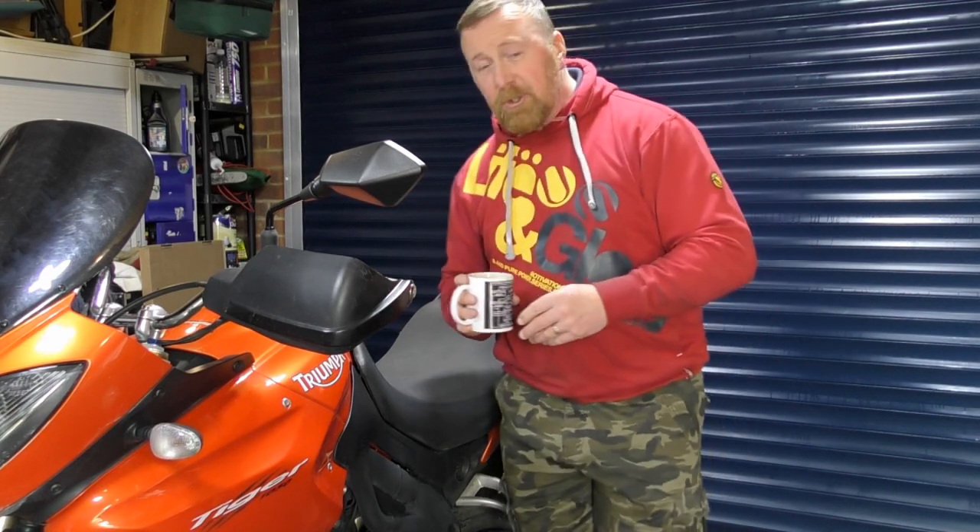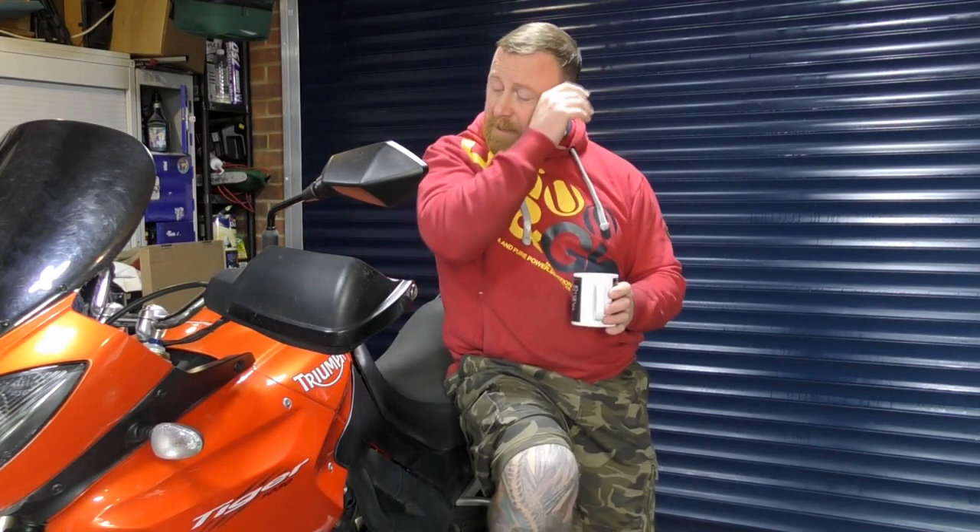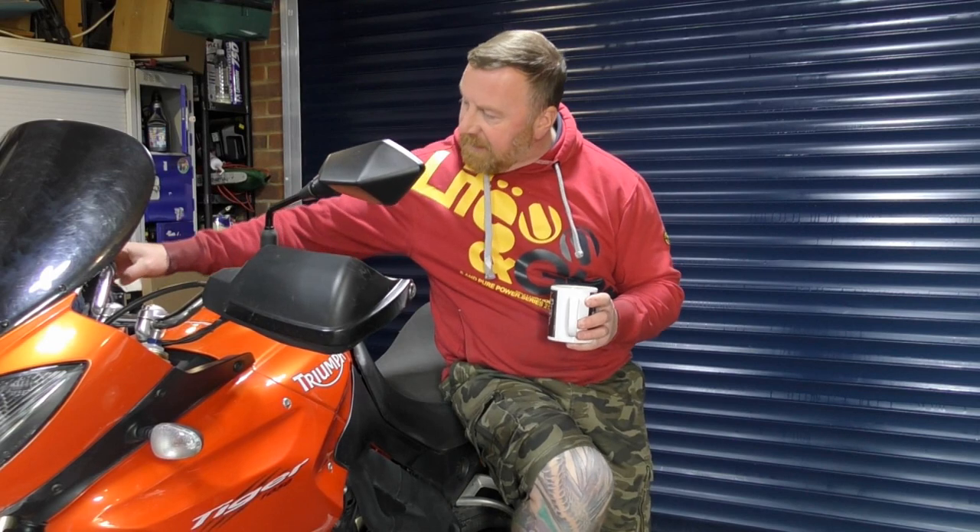Thank you so much for watching. Please like, share and subscribe. Next video coming up will be a full service: plugs, oil filter, air filter, the oil itself, the anti-freeze. I'll check out the brake fluid on these and see what that's like as well - it's not hard to change. I've got DOT 4, DOT 5 here already.